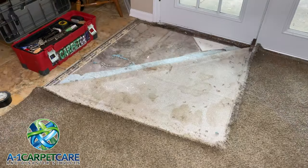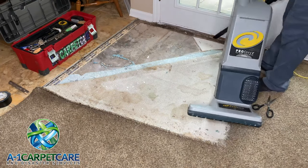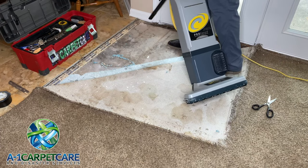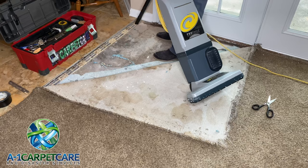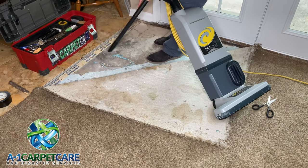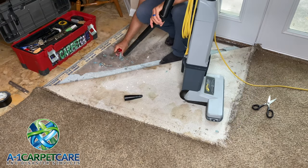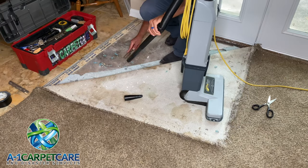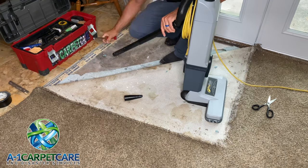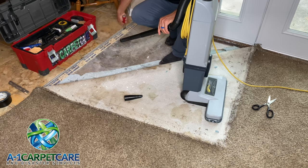First thing I did was go ahead and clean up the edges because there was quite a bit of sand and debris preventing the carpet from actually sitting in between the tackless and the transition. Just using the vacuum to clean that up, and then a chisel — you can see here I'm scraping the concrete because they had put down glue, so it just wasn't very even. I went ahead and scraped that with the chisel and vacuumed it up.